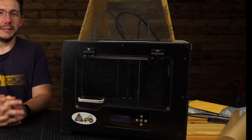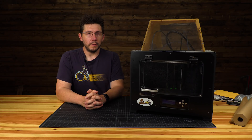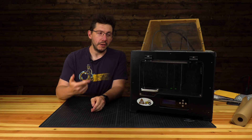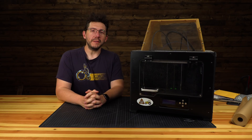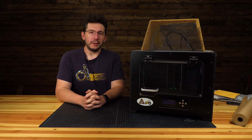Hey, it's Joel. This giant metal box next to me is 2014's cure for boredom, the Flashforge Creator Pro. It was also my very first 3D printer. Yes, I still have it. It was a gift for my wife and kids, and it's what's responsible for this YouTube channel.